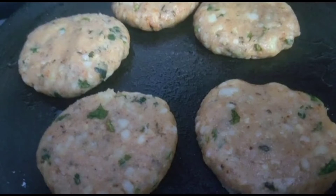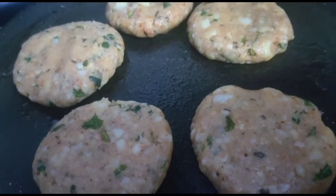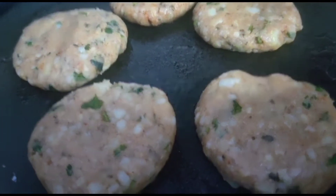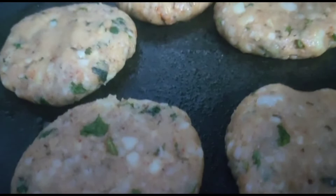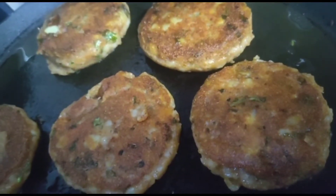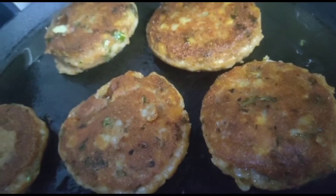Shape the balls into a patty shape like this. Grease a nonstick pan and let these patties cook on low flame. Then flip them and let the other side cook.